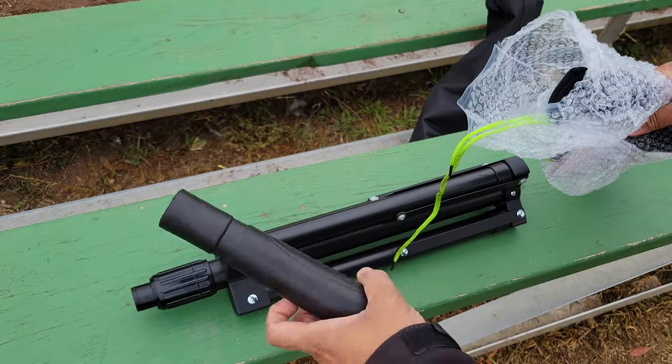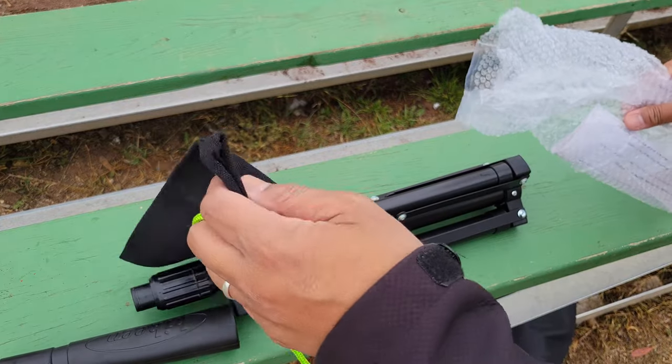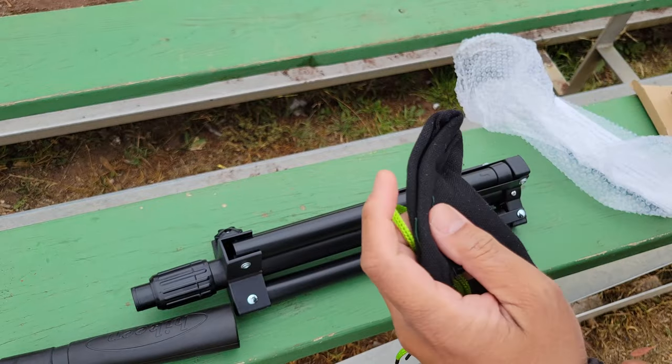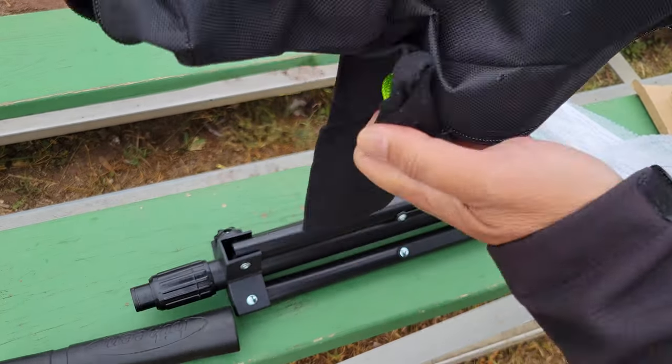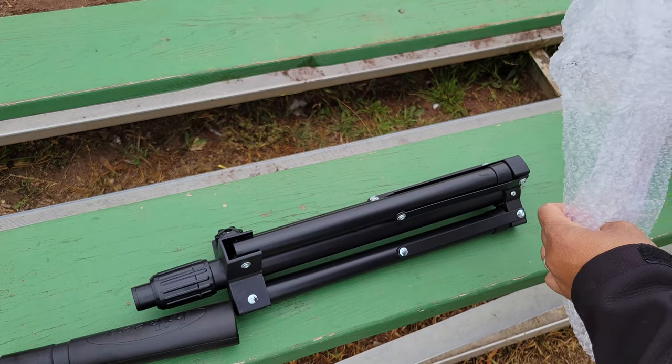We have our stand, we have our tee top, we have a carrying bag — which is kind of strange since it does come with this larger nylon bag — and it comes with an instruction manual.